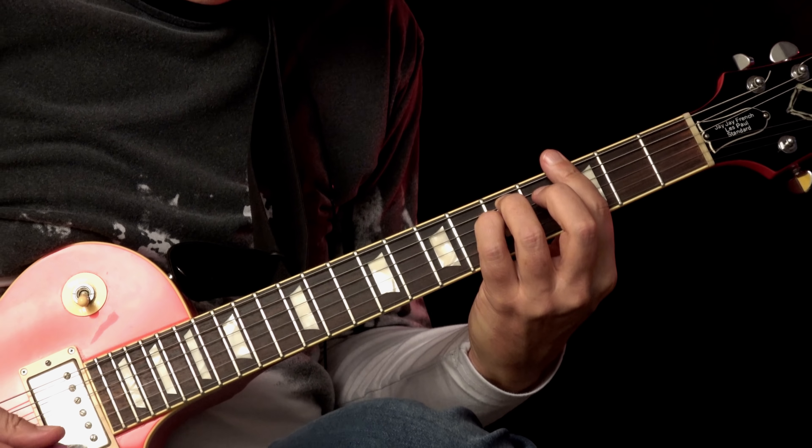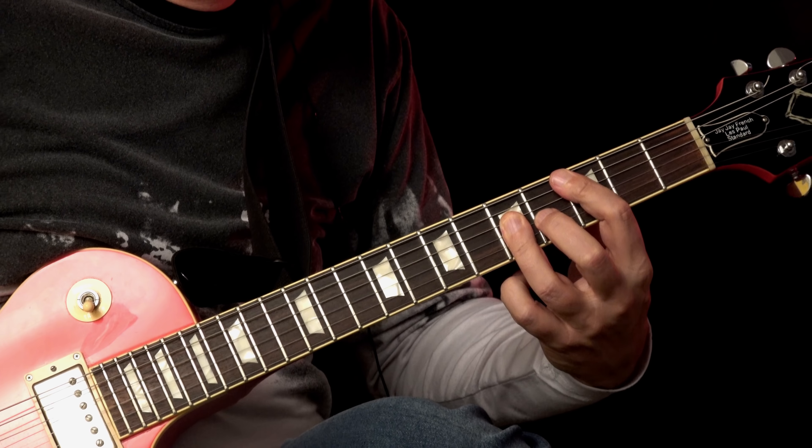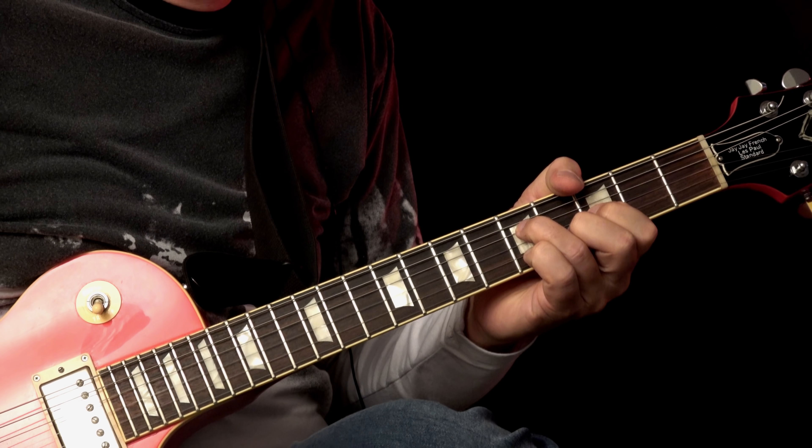And then comes the very last part that took me a while to find out the proper chords.